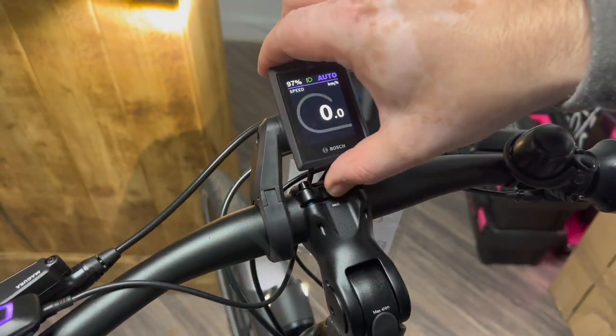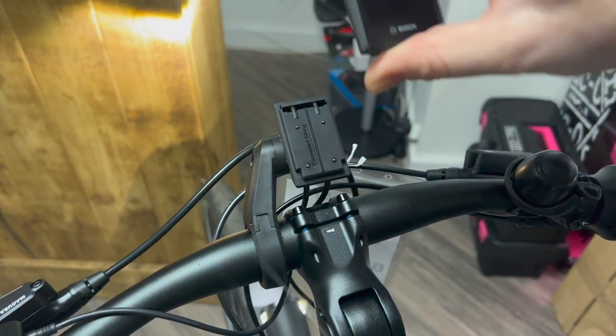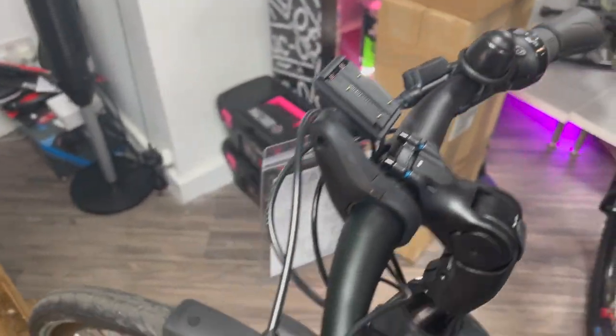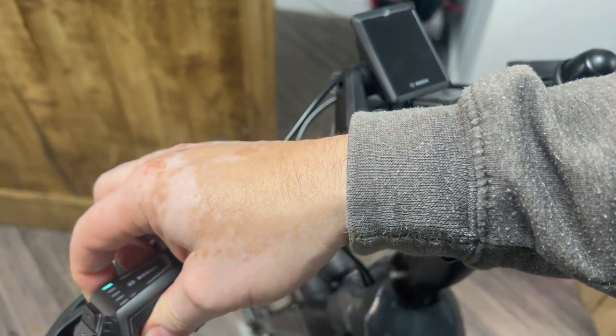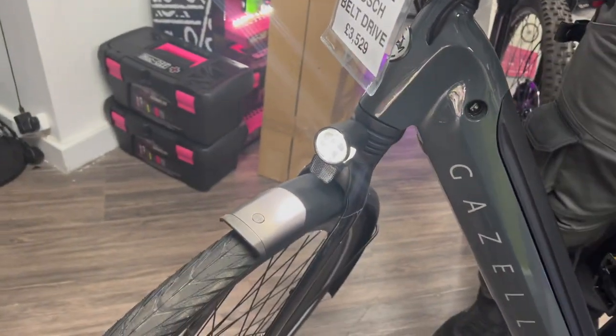With the Kiox system, you can take it off and that immobilizes the bike. So, if I take that completely off now, the bike is immobilized and it all turns off. Then, if you put it back on again, we can get lots of information on the screen just by turning it on — that's the on button down there. Three seconds, and all the lights come on as well. Beautiful, nice bright lights.